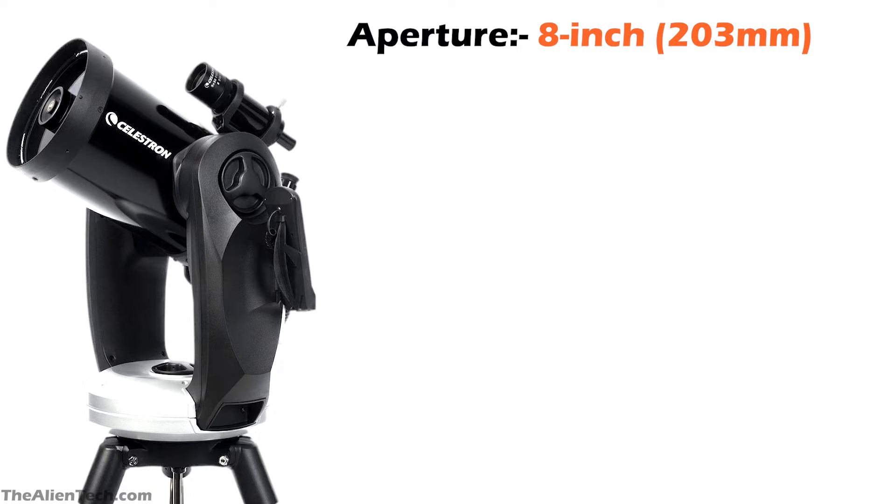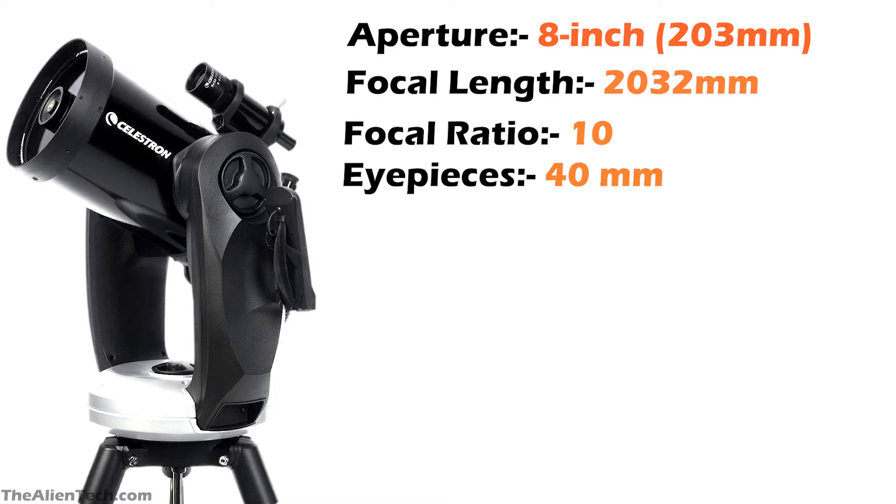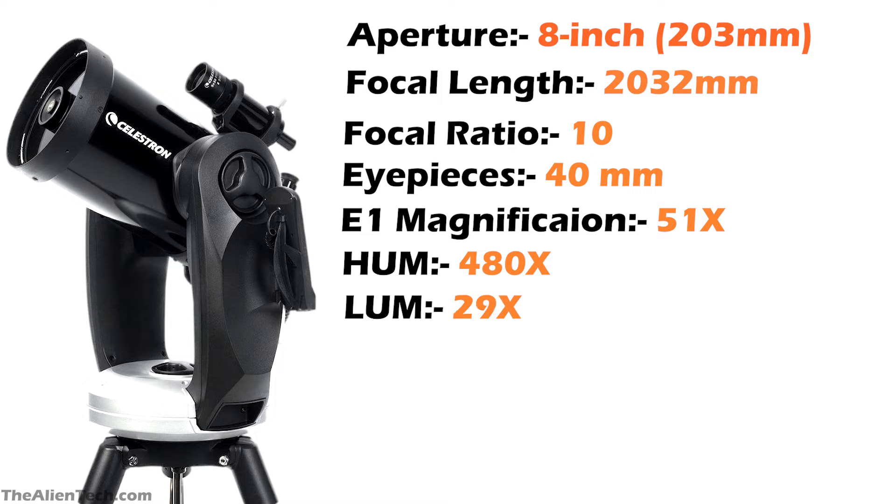Let's see the details of the Celestron CPC-800. The telescope has an 8-inch aperture of around 203 mm. Its focal length is 2,032 mm and its focal ratio is 10. The optical tube assembly of the CPC-800 and 8SE are exactly the same. But the CPC-800 comes with one 40 mm eyepiece, giving you 51 times magnification. The highest and lowest useful magnifications are the same as the 8SE: 480 times and 29 times.